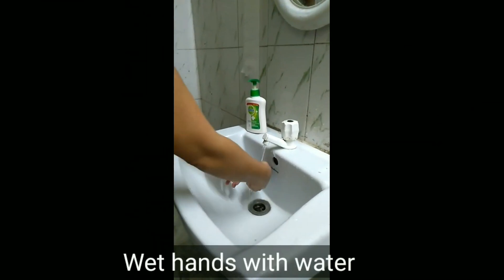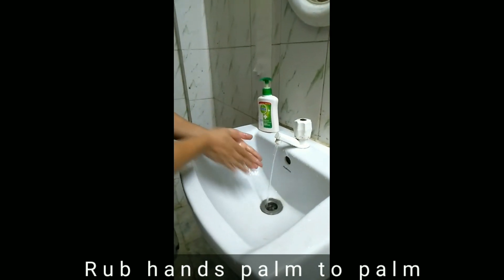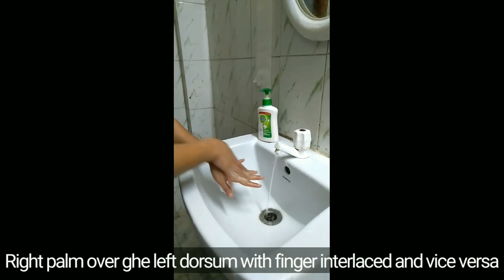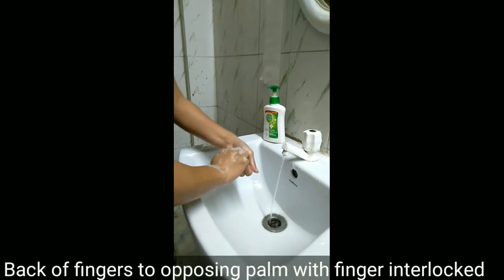Today I'm going to demonstrate the entire procedure of hand washing with soap and water, and also how to hand rub. For hand washing we need soap and running water and a single-use towel, but practically a single-use towel is not always available in our workplace or at home. At least we can use a clean towel, but not a dirty one.